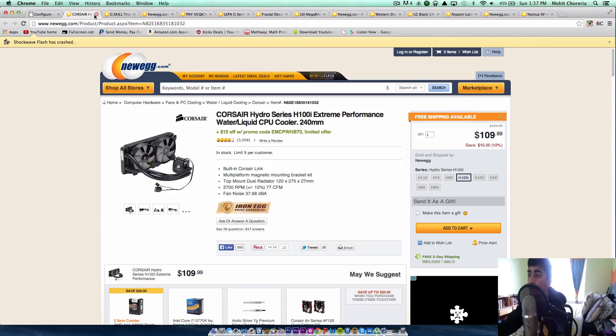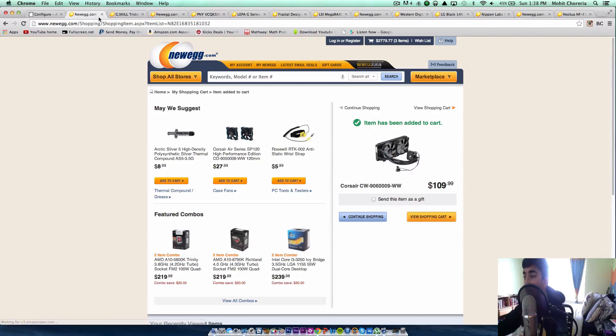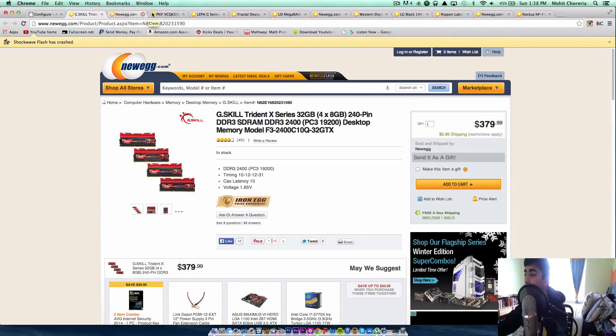Next is the cooler. This is the Corsair H100i water cooler. We're going to use a water cooler because of all the graphics cards and hard drives we're going to have. You want to really max out on your cooling so you don't have the PC running super loud while you're working. That's pretty cheap — it's only $110 for a water cooler, so that's pretty good. I'll add that to the cart.